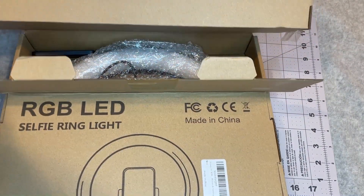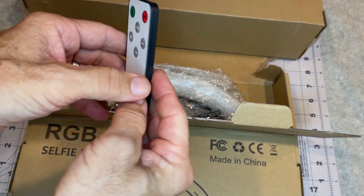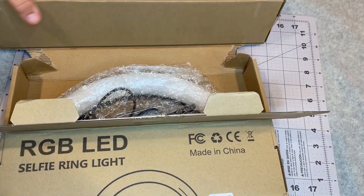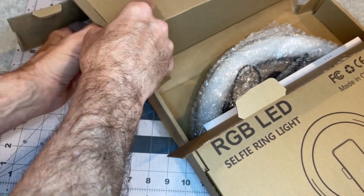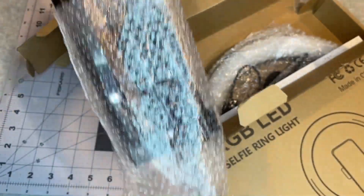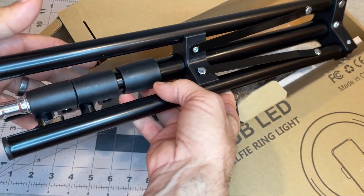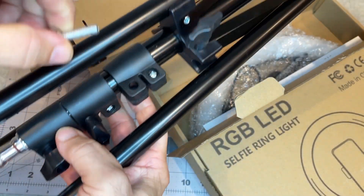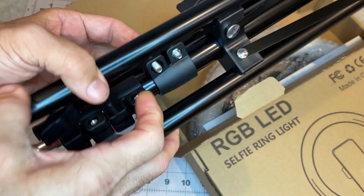There we go — it's very, very light. So we have the stand, and the bolt kind of just fell out, so let's look at where that goes. I guess that goes in there somewhere — I'll take that out and put that in.